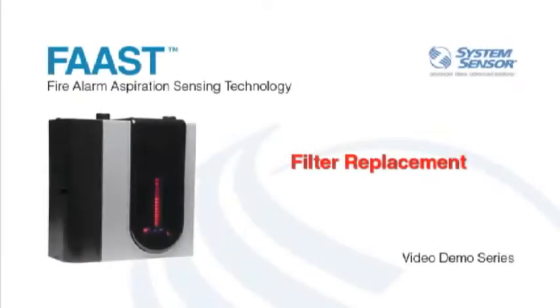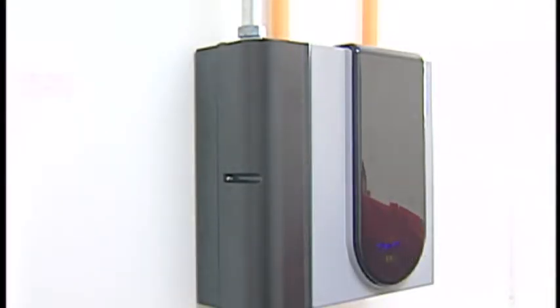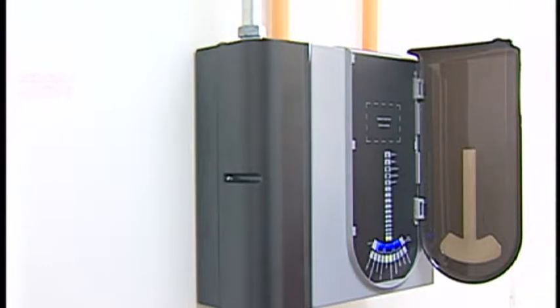In this segment, I'll demonstrate the process of replacing the media filter. While I'm using a powered unit for this demonstration, it's best to power the unit down before servicing the filter.